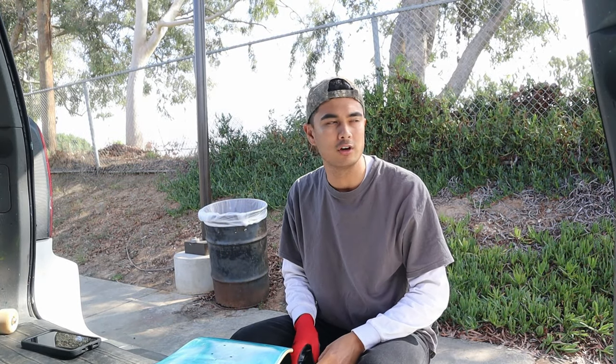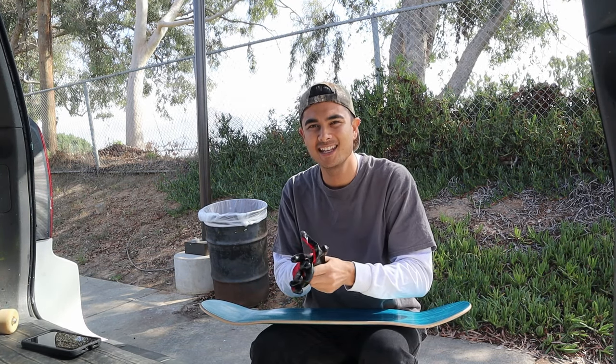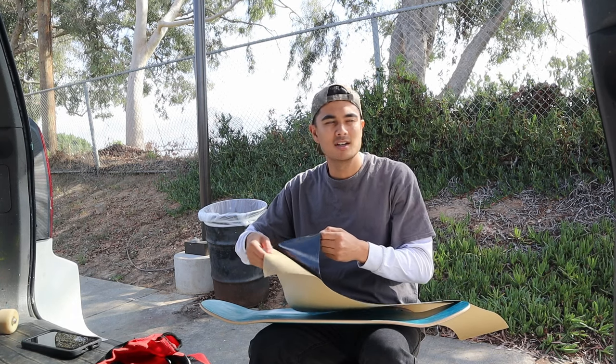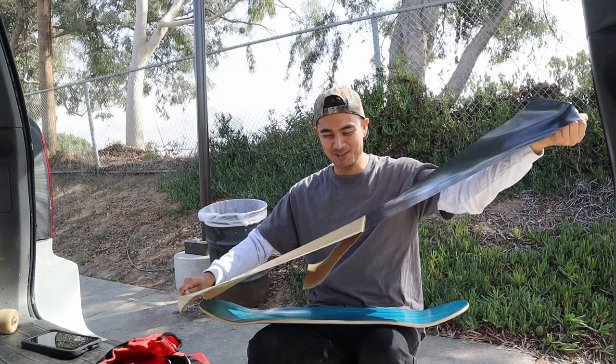I've got to grip the board first, which I suck at. I hate doing this part. I hate getting that grime and dirt all over your fingertips — it doesn't come off. There's a bin right behind me too, so chuck stuff in the bin. Don't litter. Be good to the earth, be good to your environment.